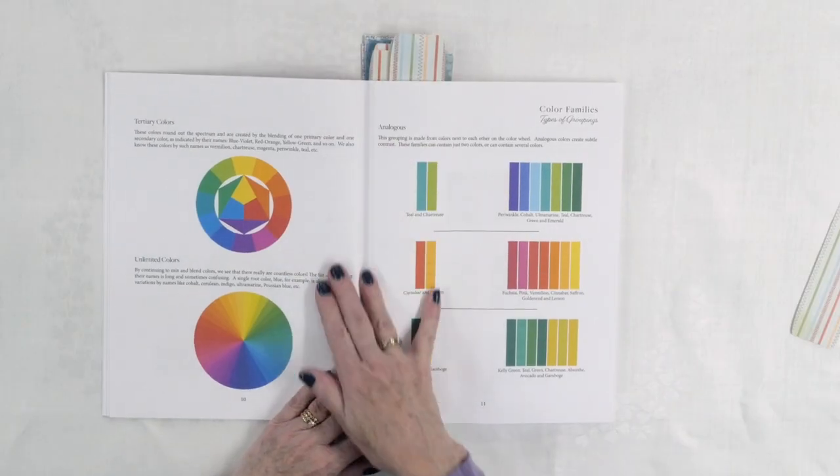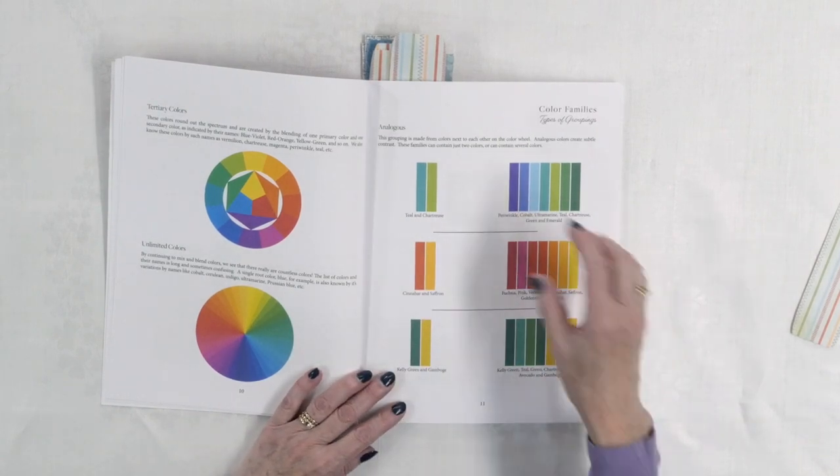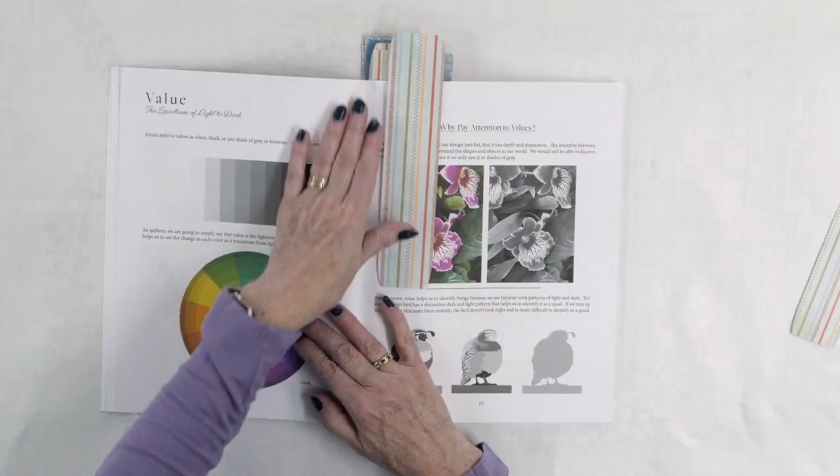Emily will talk first about color because choosing the right colors of fabrics, and also the right tones, shades, lightness, and darkness of fabrics, is really important to get that realistic look in a collage quilt. She's going to start off talking about different colors and color schemes so you can understand that concept before you start applying it to your projects.